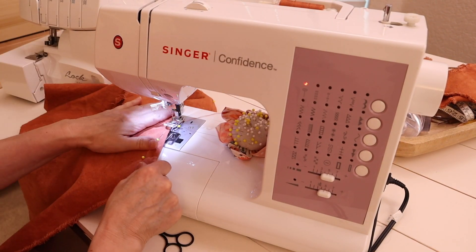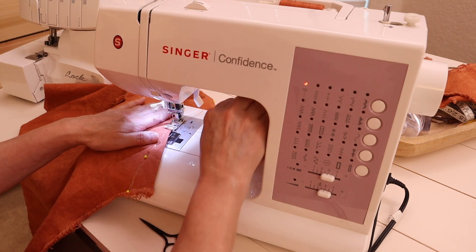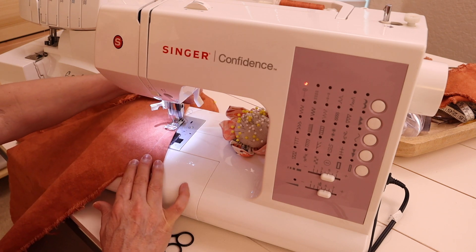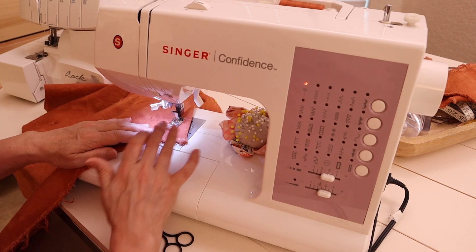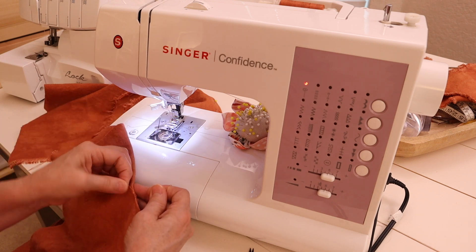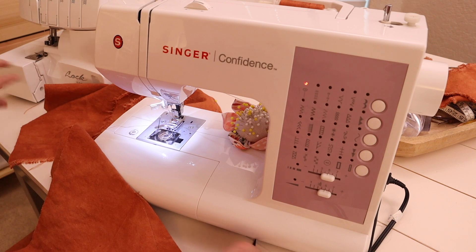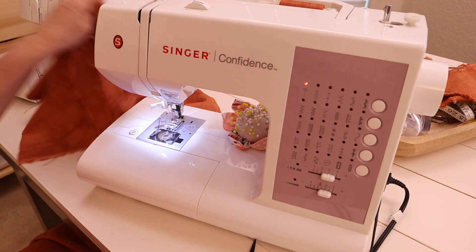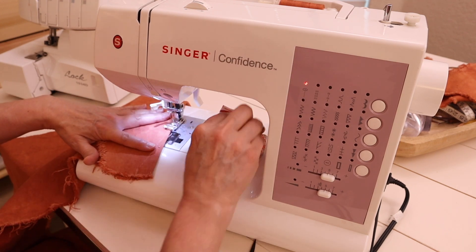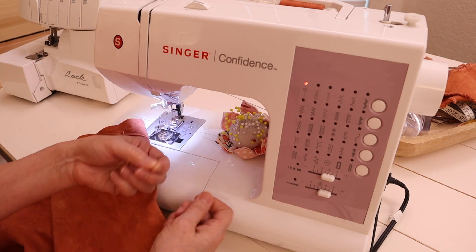Now we're going to sew the bust dart. I usually start at the point of the triangle and sew all the way down to the side seam. I've seen others do it the opposite way — starting with the wider triangle and sewing up to the point — but I find this way easier; it's preference. Once you've finished sewing the bust dart, tie the long tail at the point to secure it. This knot keeps the opposite side from puckering and makes it look really nice and put together. Repeat on the opposite side, then trim the excess material or press it with a steam iron and move on.